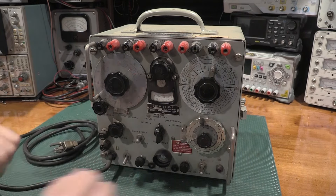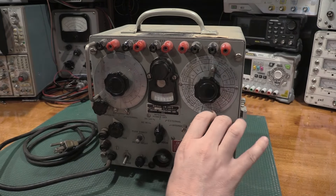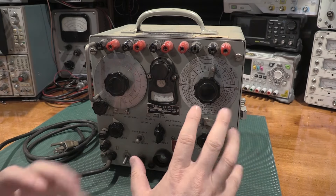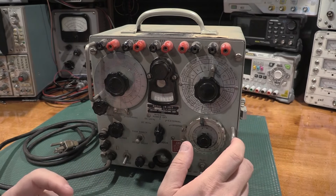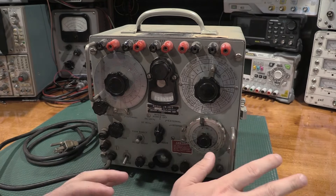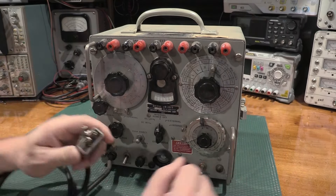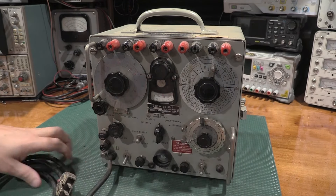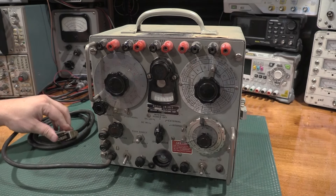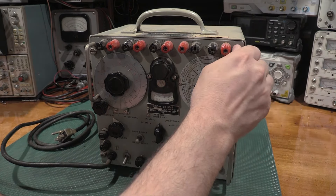Feel the knobs — do they move freely? Does anything smell burnt? Especially with modern components, a computer power supply that blows up smells blown up forever — that smell never goes away. So if it smells burnt, take a look at it. One thing you might want to do is put a meter across the power input and just see if it measures a dead short or not. A lot of times those go into transformers in this older gear, so it may or may not show anything. Are the fuses intact?